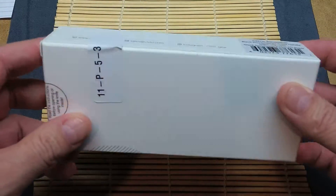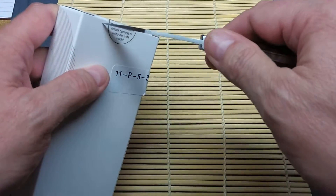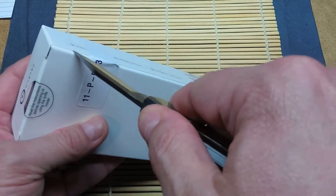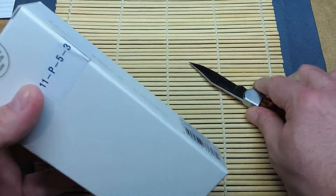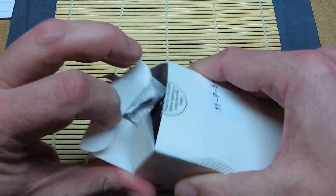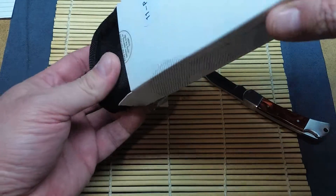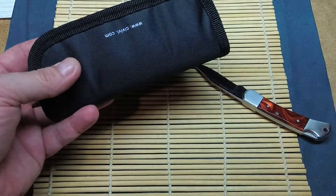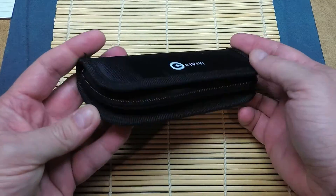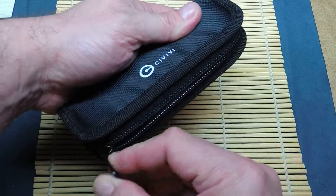Let's take a look at what's in the box. That was in a nice little zippered case. That's nice — I really like that, especially at this price point.